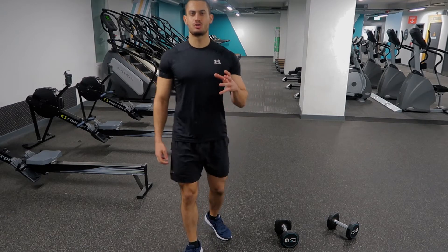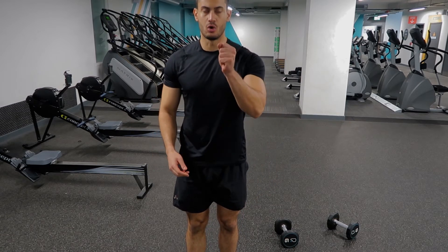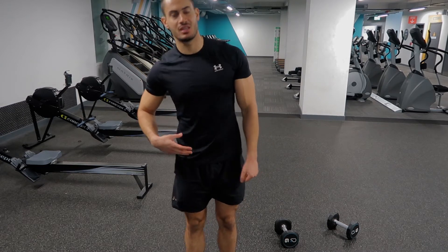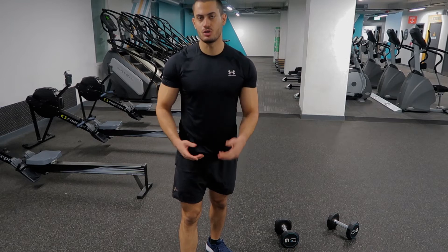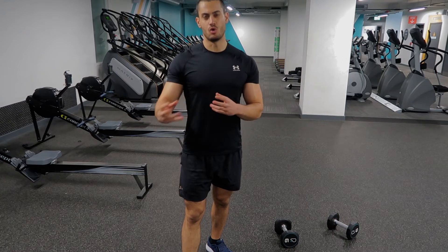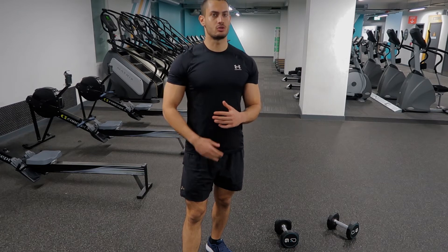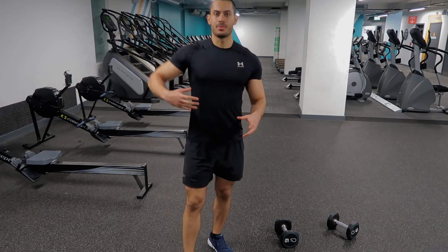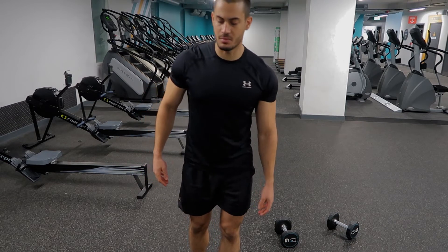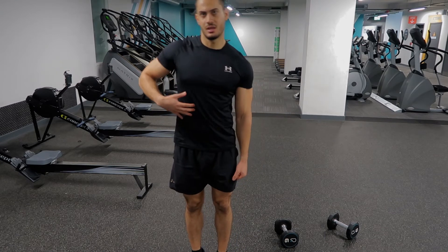This exercise helps you target the muscles that help you laterally flex. If you hold the dumbbell in one hand, the opposite side is going to be activated. The obliques — both internal and external — are going to be activated, and the rectus abdominis on the side that you're training is also going to be activated.